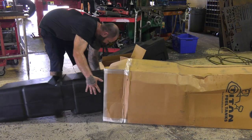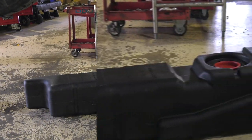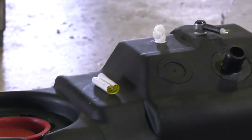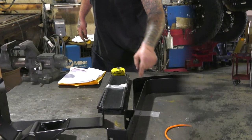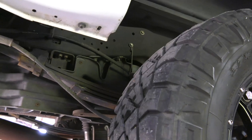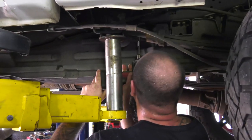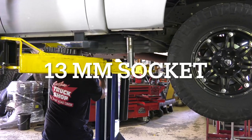Next, remove the tank itself and inspect for any possible damage done during shipping. Finally, you should have two anti-wear pads that fit under the two rear brackets which support the majority of the weight. Next, raise the vehicle making sure to use the most stable points of support. Now you can remove the safety plate that is located on the side of the frame which covers the fuel tank. There are a total of six bolts to remove. You will need a 13mm socket to remove them.